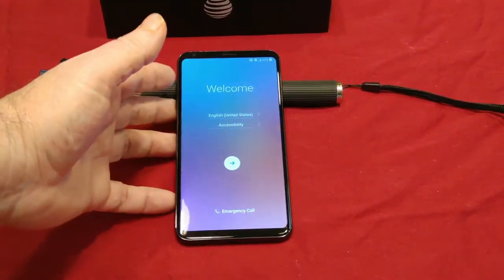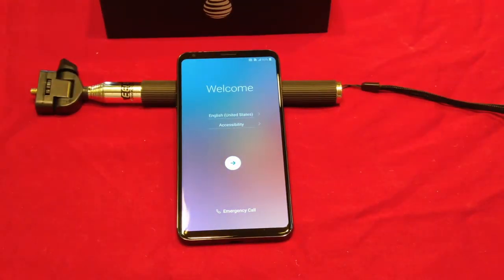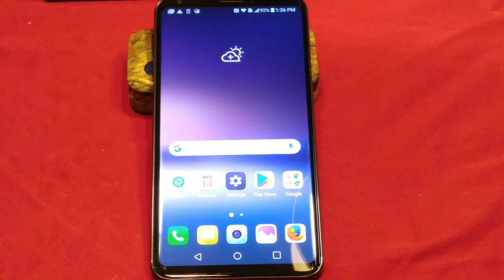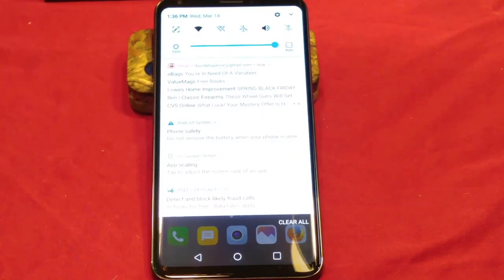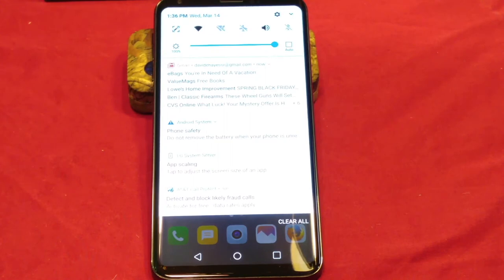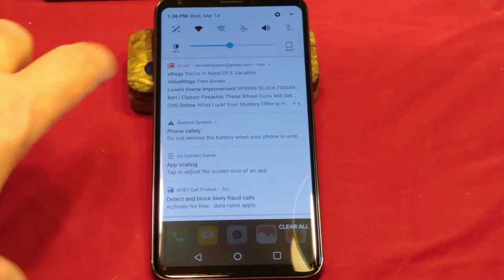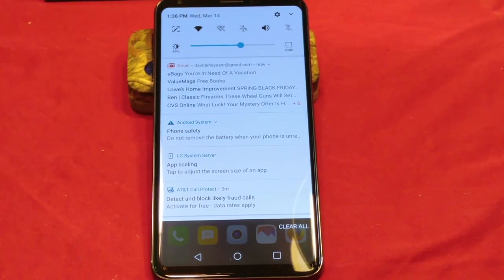We are at the welcome screen now. I'm going to go ahead and set it up, so I'll hit pause. We're back — I went ahead and set up everything. We're not going to go through every single setup procedure on this, but what I did want you to see is what all is included as far as settings go.